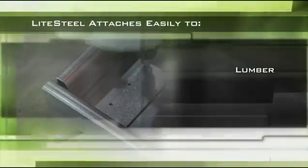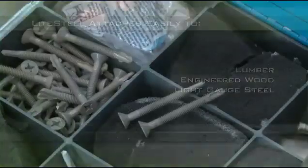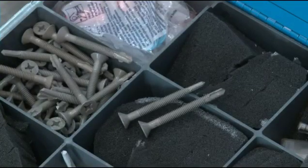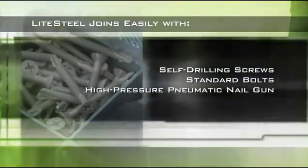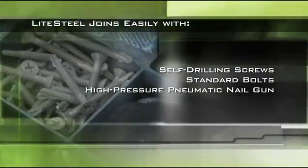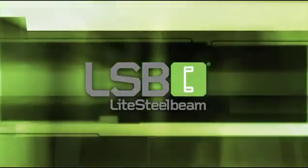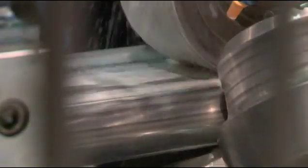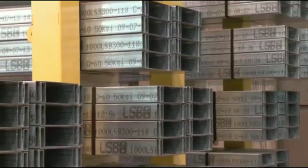Securing Light Steel to a structure can be done in numerous ways, and it can be affixed to lumber, engineered wood, or light gauge steel. We recommend self-drilling screws or bolts, but Light Steel can also be joined with a high-pressure pneumatic nail gun and hardened nails. LSB also welds easily.